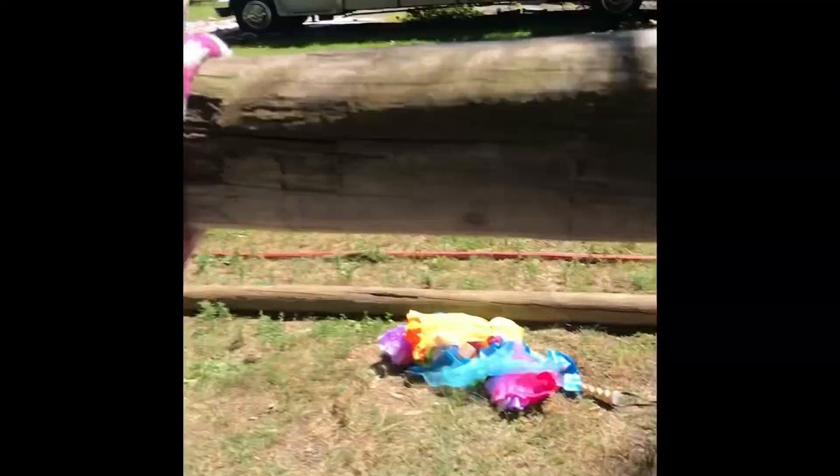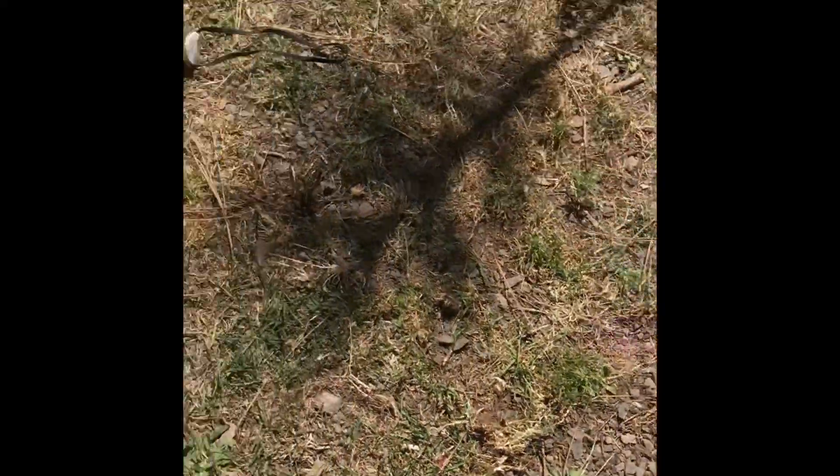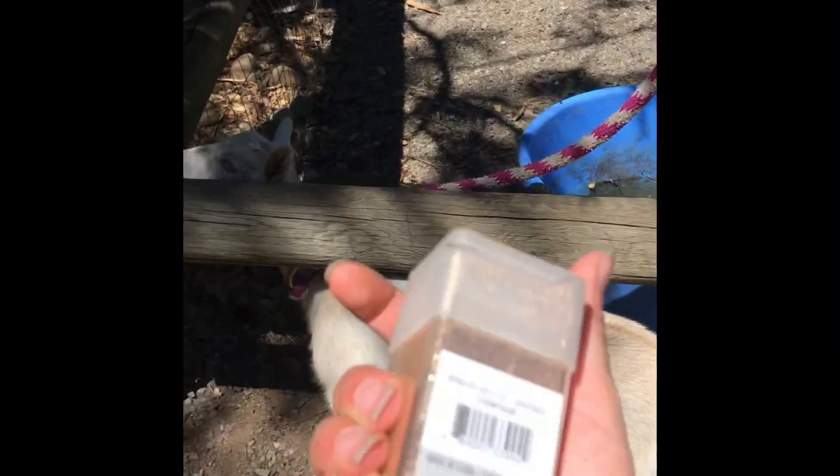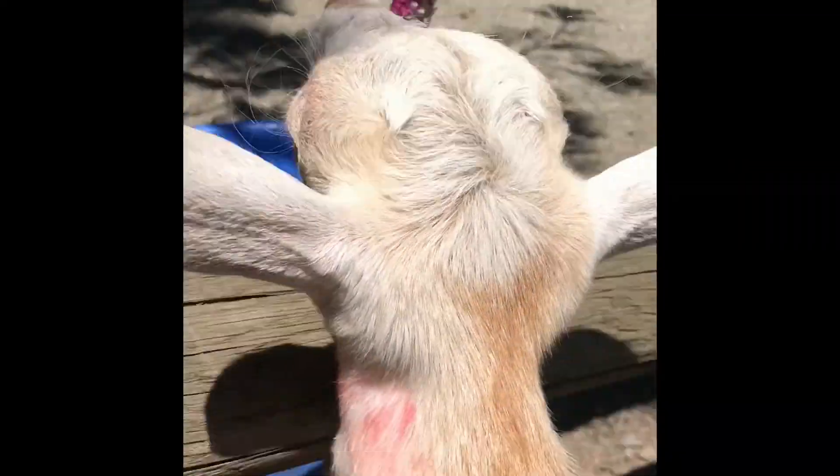I'll put Chonk in here because she's eating all the raspberries over there. Time for the glitter. I'm going to do this off camera because you know. I can't really see it on camera but I glittered her on her head too.